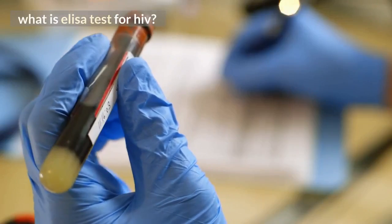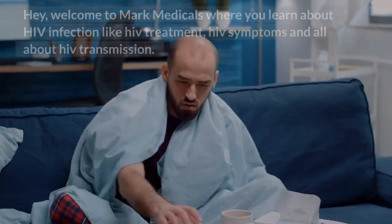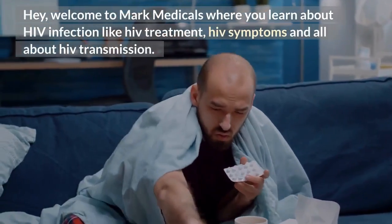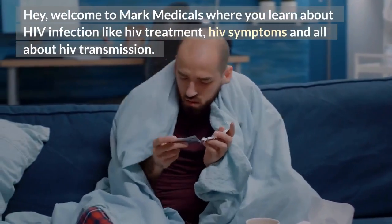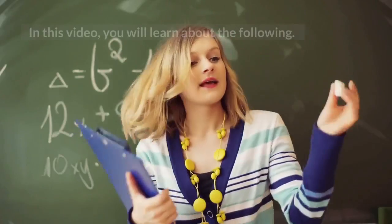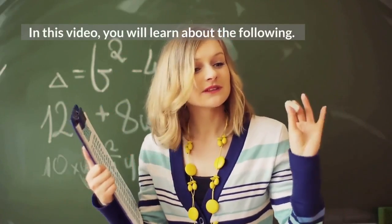What is ELISA test for HIV? Welcome to Mark Medicals, where you learn about HIV infection, including HIV treatment, HIV symptoms, and all about HIV transmission. In this video, you will learn about the following.